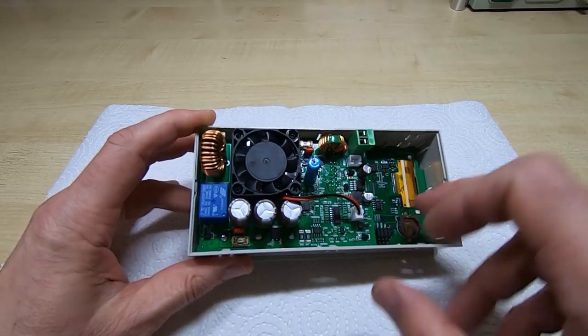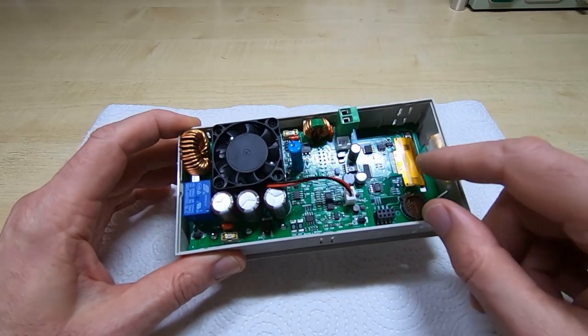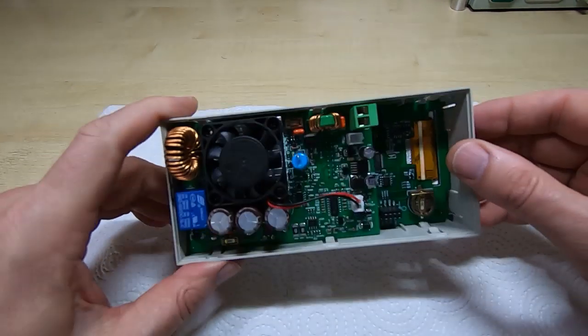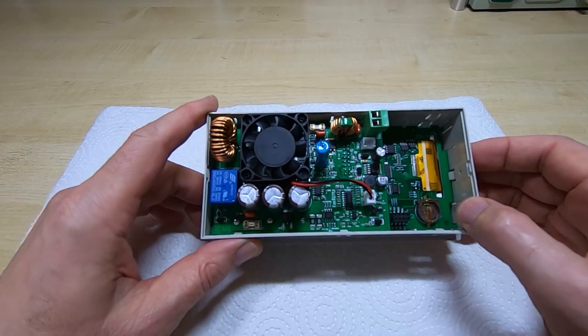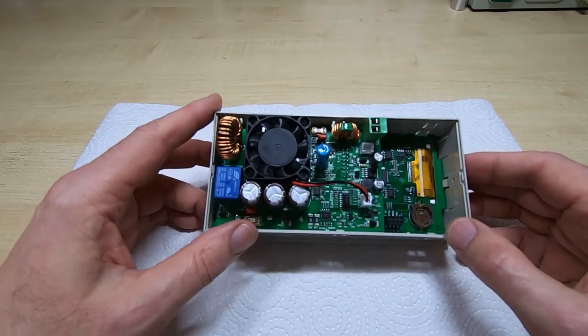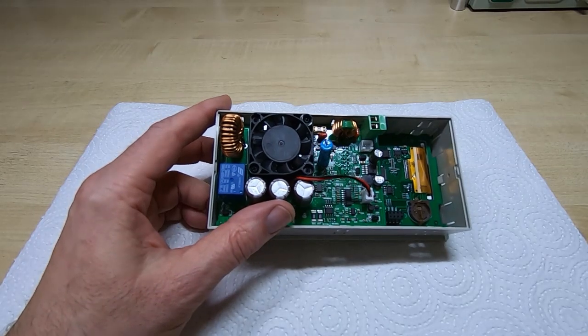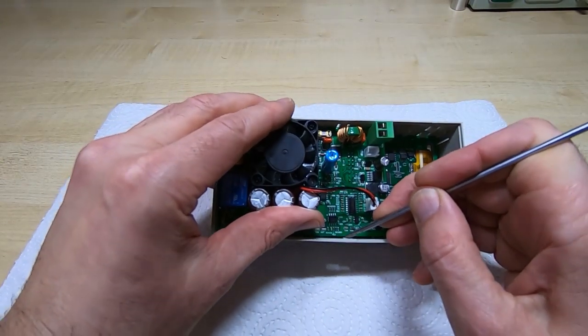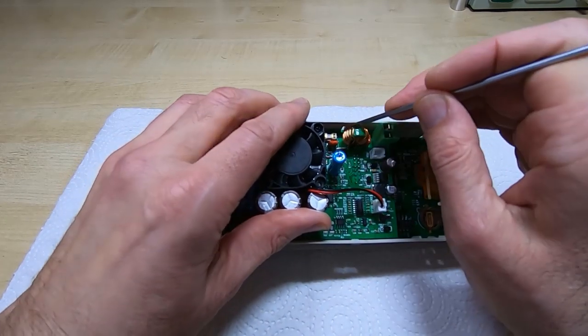The flat flex would be quite easy to pull off if you're not careful. I'm not quite sure if the display is clipped into the case or attached to the board — I'll check that in a minute. The first thing we'll do is try to get the assembly out of the plastic case by pushing back the spring tabs.